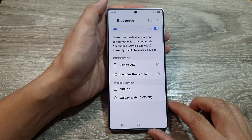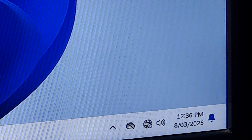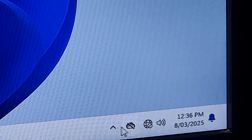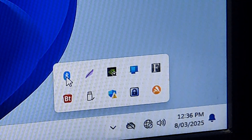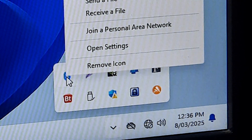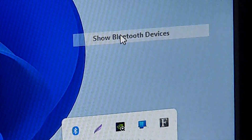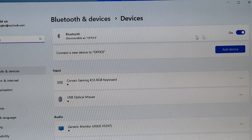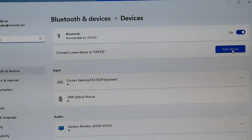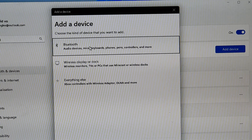In here, we're going to try to connect to your computer. On the computer, click on the icon in the taskbar, then click on the Bluetooth icon. In the menu, click on Show Bluetooth devices. Make sure Bluetooth is switched on, then go down and click on Add device. In here, click on Bluetooth.